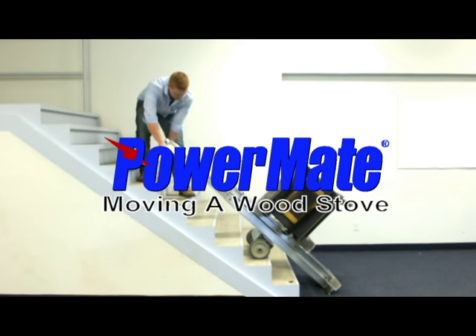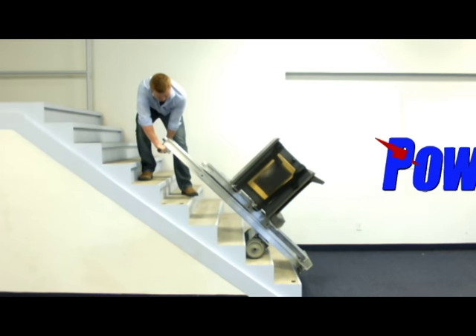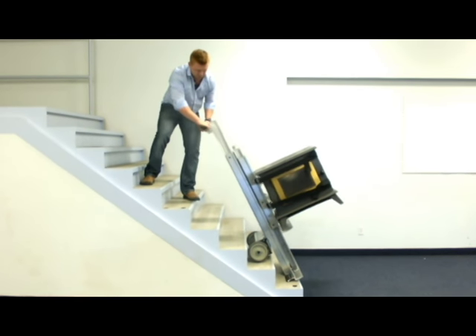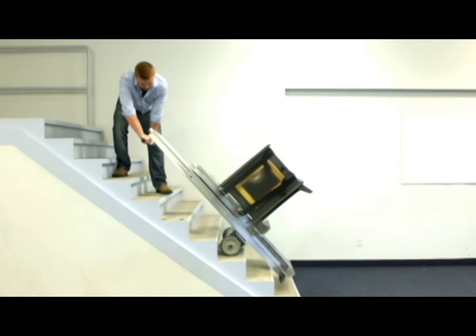The Powermate Safety Moving System — a great idea that will save you money, increase profit, and upgrade productivity. The Powermate Safety Moving System is without question one of the most innovative products available today.